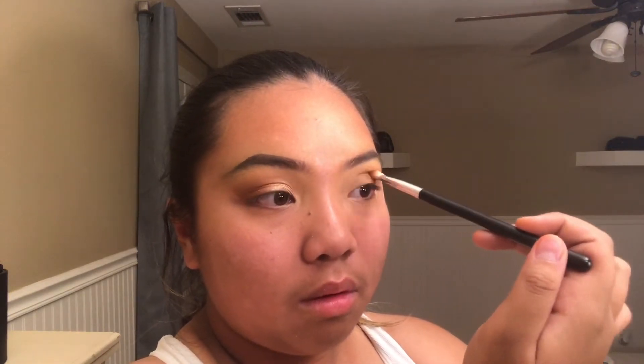I also just realized while editing this video that I'm filming the wrong eye — I was supposed to film the eye that was closer to the mirror, and I really, really apologize. I don't even know what to say about it. The last step on the eyes for now is taking the shade Primavera on a flat shader brush and running that from my inner corner about two-thirds of the way in on the lid.